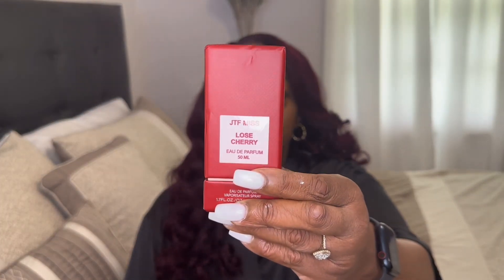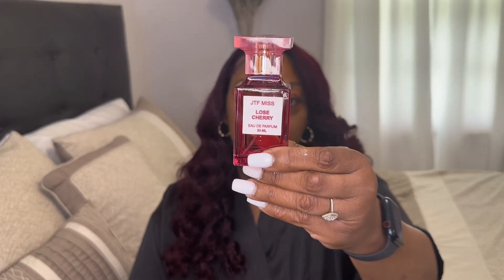Moving along, this is the dupe for Tom Ford's Lost Cherry. I'm going to open the top up, take the fragrance out, and spray it.